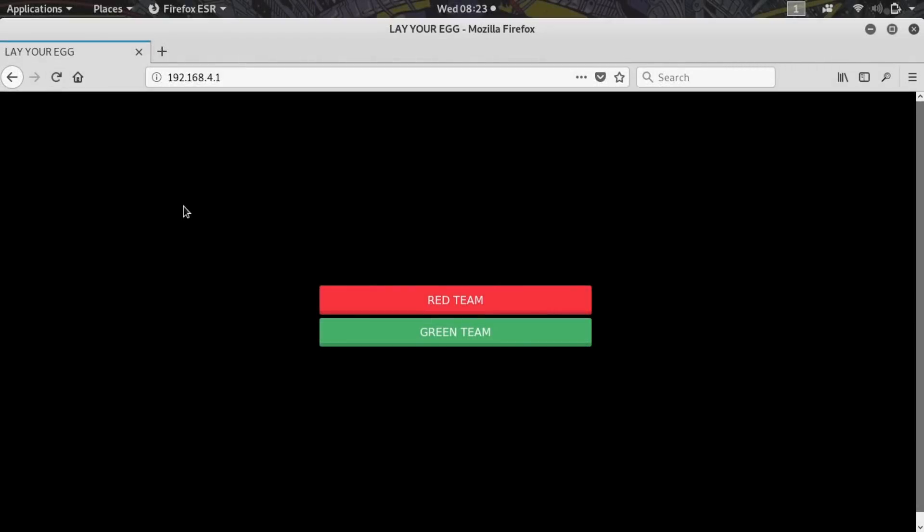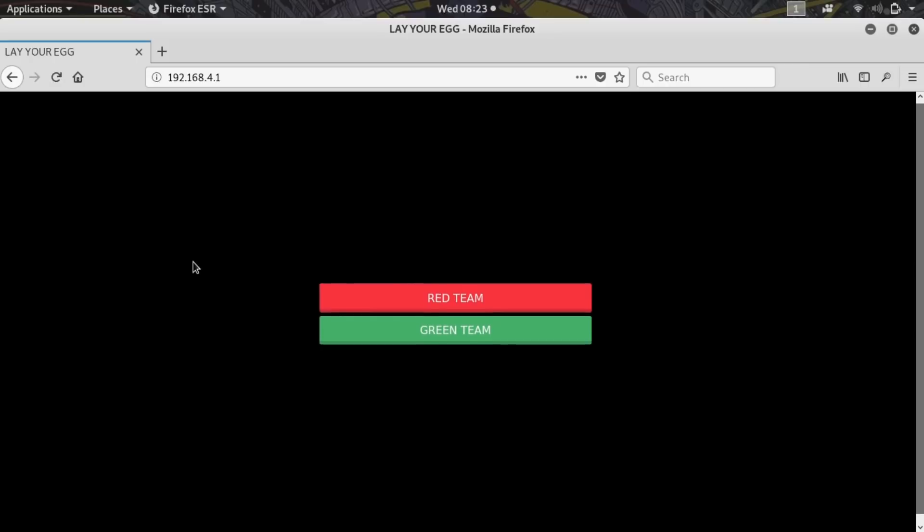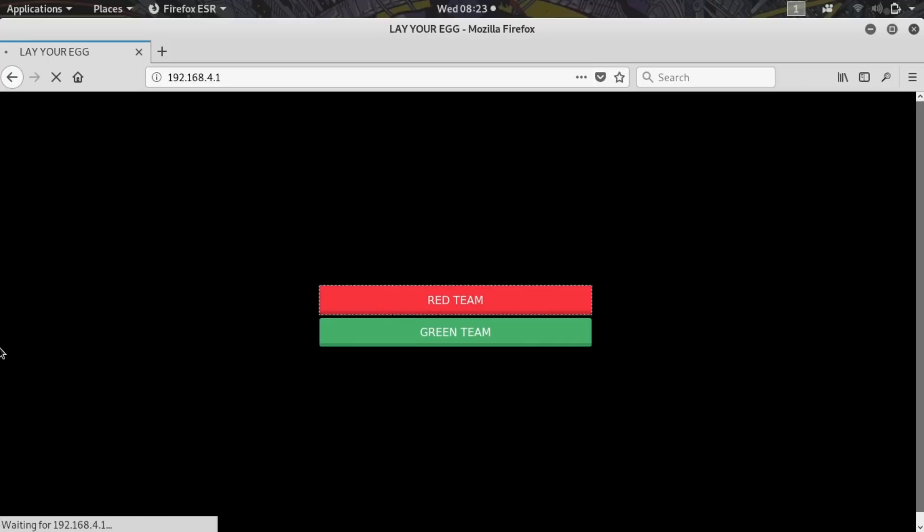We are connected to the web interface and we can see we can pick which team we want to turn the LED on for. I'm going to go ahead and select the red team — and that should go ahead and turn on the red LED on our game piece. We have successfully hacked this Wi-Fi network and turned this game piece over to our team, which is just one way we can test out Pirate and see how easy it is to crack Wi-Fi passwords.